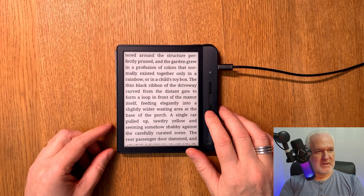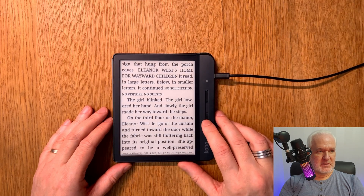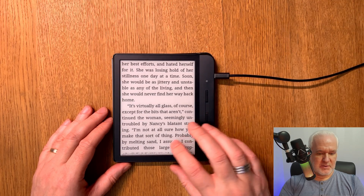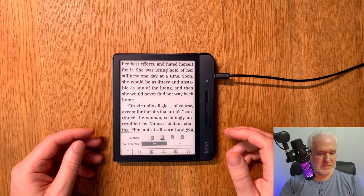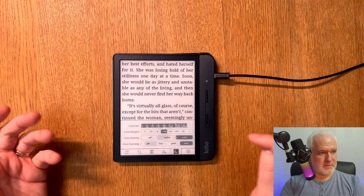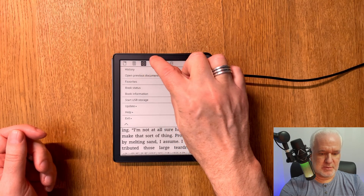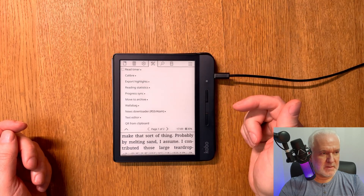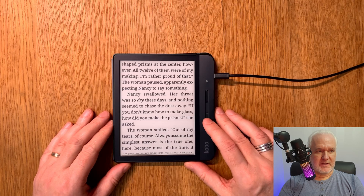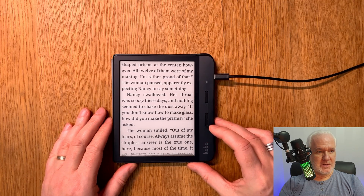Coreader is really fast, even on a relatively old and slow device like the Kobo Libra. You can flip between pages really quickly. You also have a lot of different per-book settings and options to choose from, as well as additional settings at the top. The Coreader software makes your Kobo device feel new again — faster and snappier.